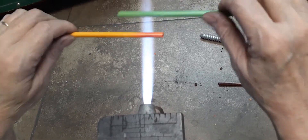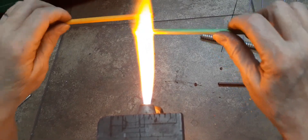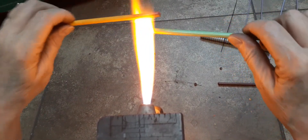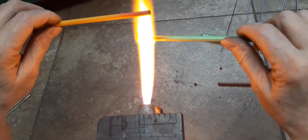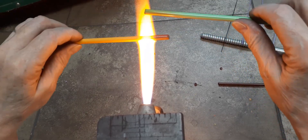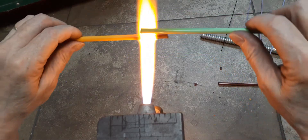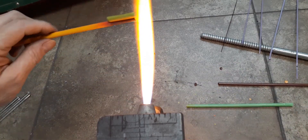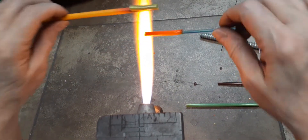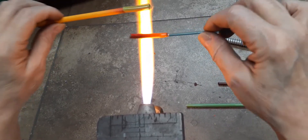It's my twisties making day. I do this every once in a while, just make a whole bunch of them. I'm not sure too much of this needs explanation, but if something needs to be explained I will mention it.